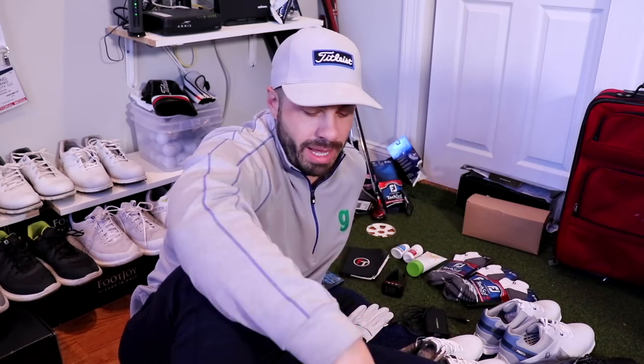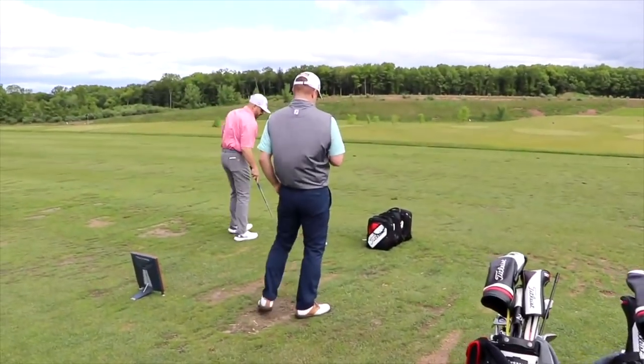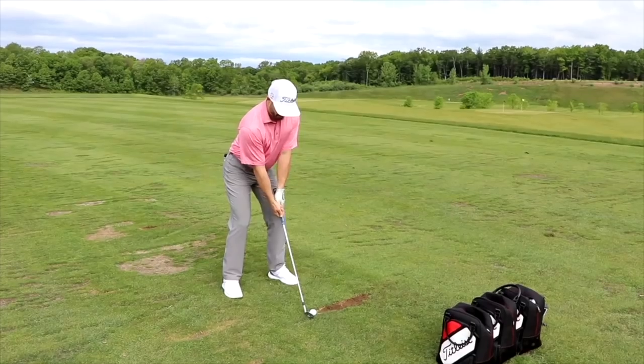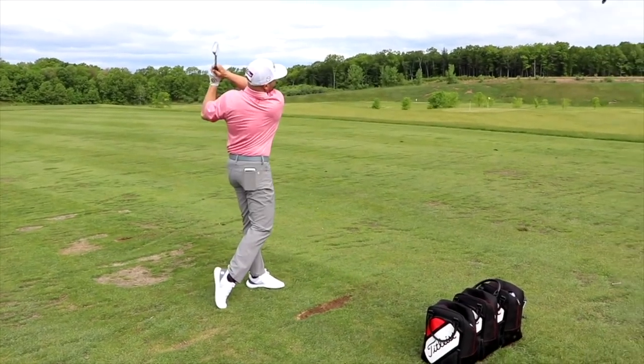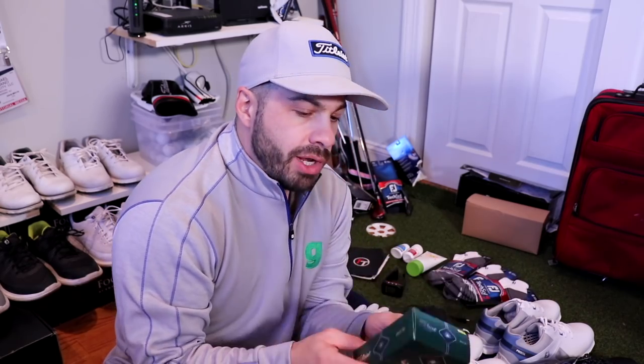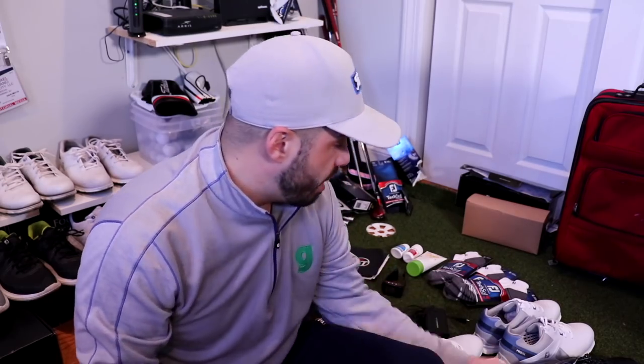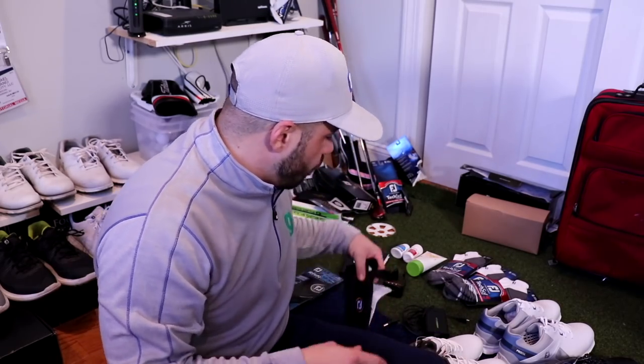This is my survival kit over 18 holes. First, the balls — the most important piece of equipment in the bag. I'm a Pro V1x guy; I was fitted for these up at TPC River Highlands with the Titleist team last summer and they sent us a newer version with the Golficity logo. At the PGA Show in Orlando we also received the brand new 2020 AVXs from the Titleist team, so I'm excited to compare them and get back to you guys on the difference.